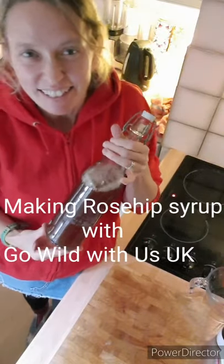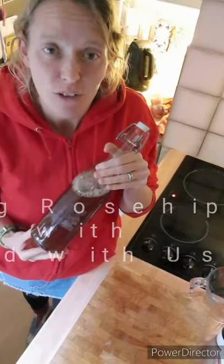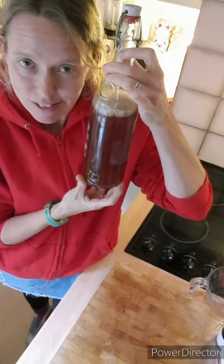Hi everybody, here is our definitive guide to making rose hip syrup.